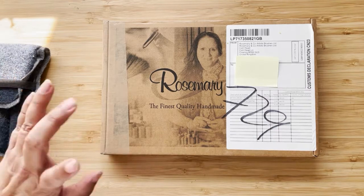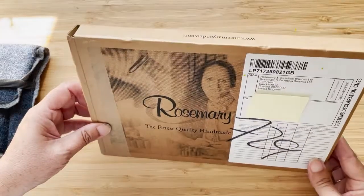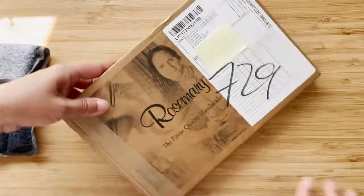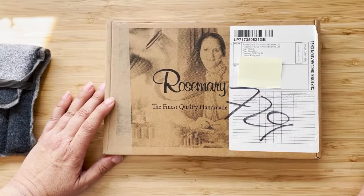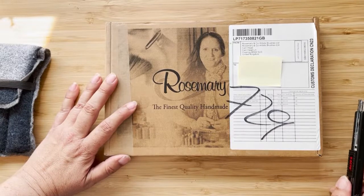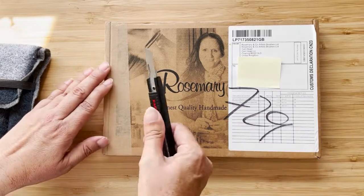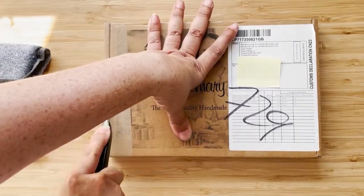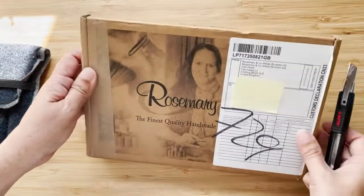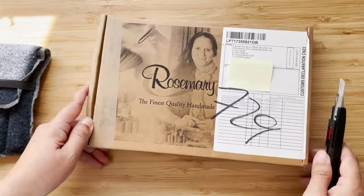I just did some looking and up came Rosemary & Co. brushes. I've heard a lot of good things about this brand — they're made in England. And I saw a brush that might do the job. Again, it's hard to tell; they have measurements and everything, but it's still not the same as when you actually have it in your hands. So I ordered that one.